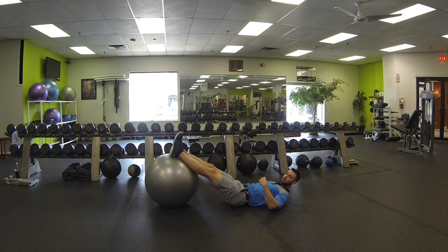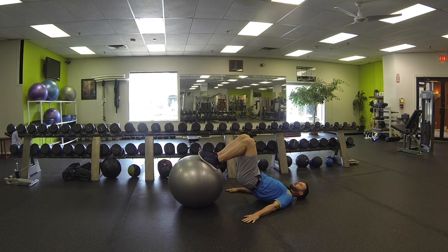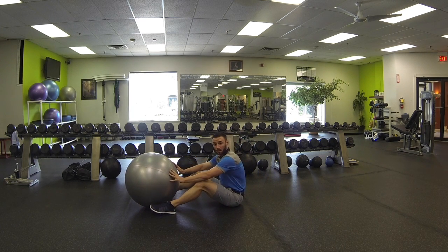As the hips go up, the Swiss ball is going to get curled in. So lift the hips, curl in, ball out, and then the hips drop down. Perform for the prescribed amount of reps. That's leg curl with Swiss ball.